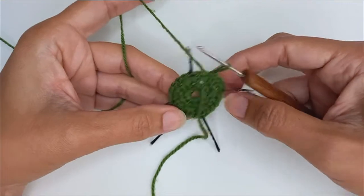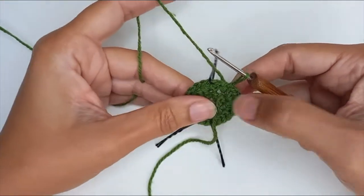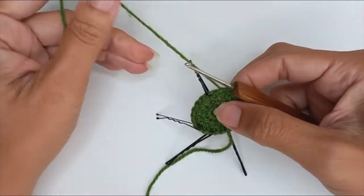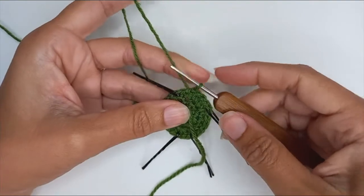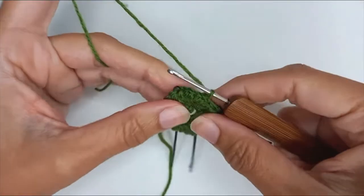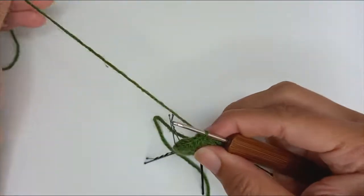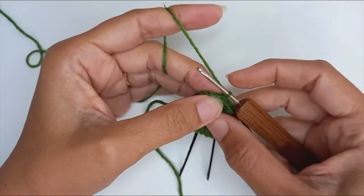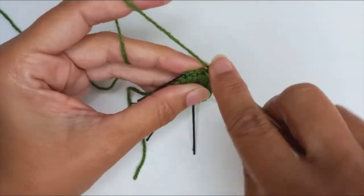I've worked six lots of increases — three at either end of what will eventually be an oval. On to round three: turn around, avoid your slip stitch. If you're chaining to start, slip stitch into the first stitch and chain two. Work a standing half double, then two double crochets into the next two stitches, one in each.